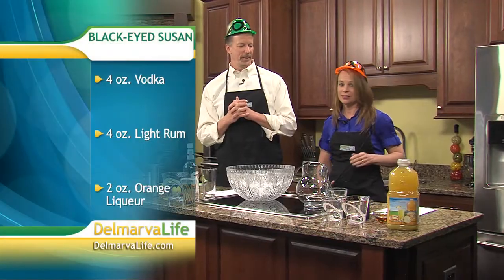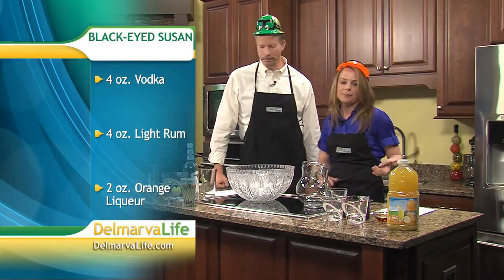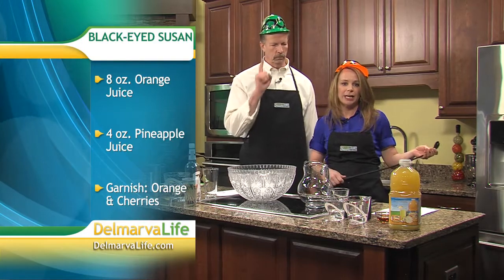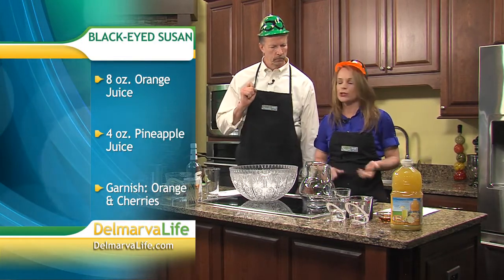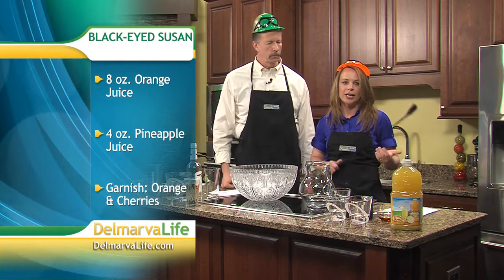We're also going to make a Red-Eyed Susan, and we found these recipes on Colleen Mullaney's blog. Here's what you need for the Black-Eyed Susan: some vodka, some light rum, some orange liqueur like Grand Marnier, eight ounces of orange juice, some pineapple juice, and you garnish with a slice of orange and cherries.